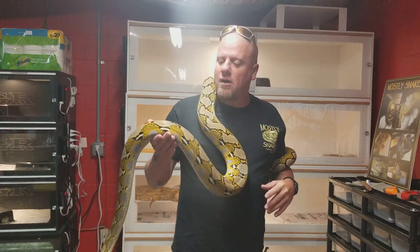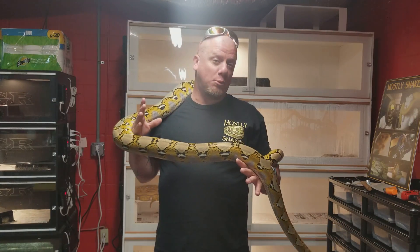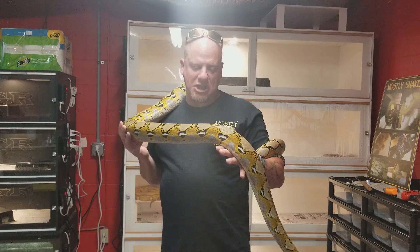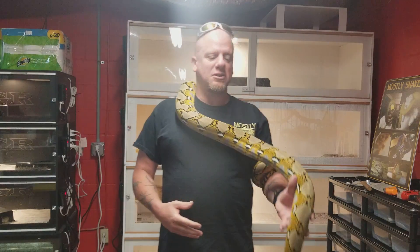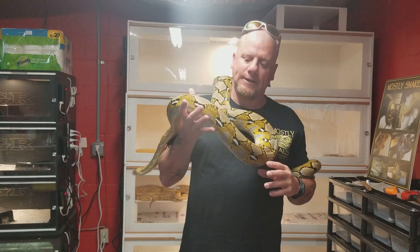First one we're gonna talk about: platinum. Some people refer to it as fire. It is an enhancer gene. There are subtle changes in the pattern of the snake, but what it does the most is brings out the yellows in the python.